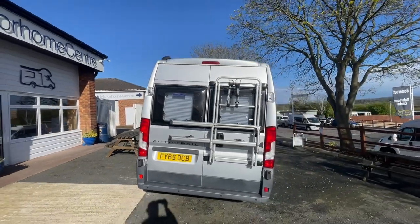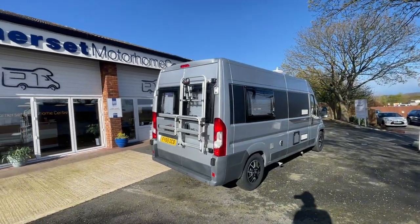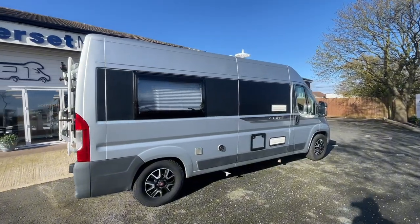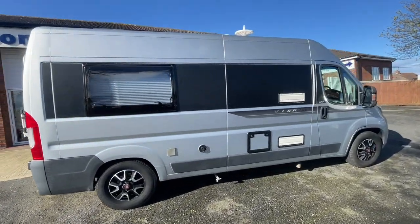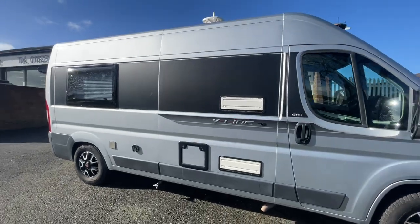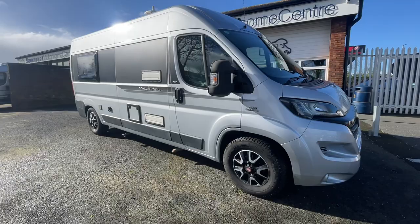It comes well equipped with a wind-out awning, a solar panel on the roof, a TV aerial on the roof, a bike rack on the rear of the vehicle, and it also has a gas tank fitted as well. We're just going to walk around the outside of the motorhome so you can see the lovely condition inside and out.